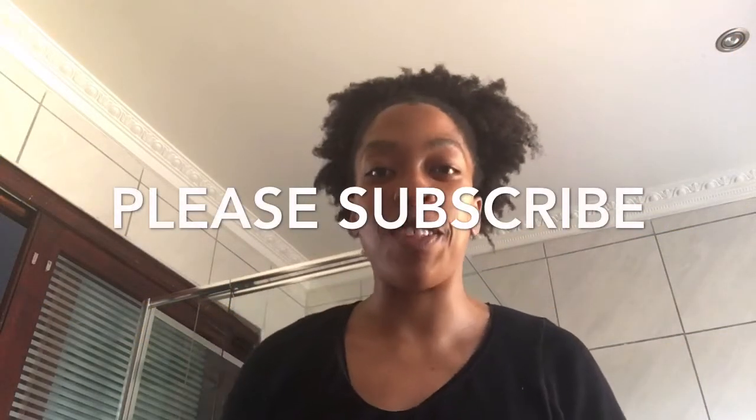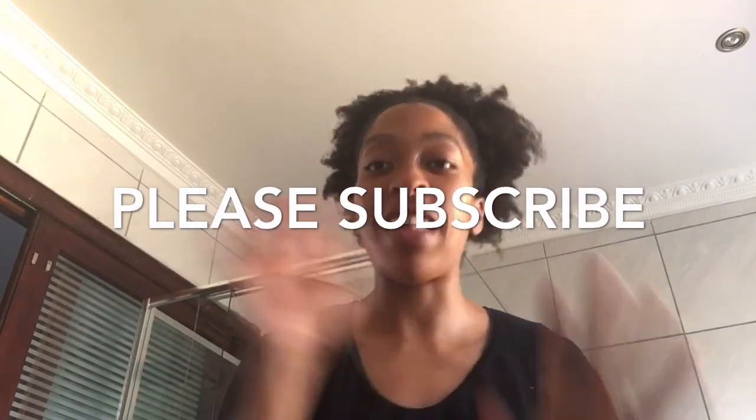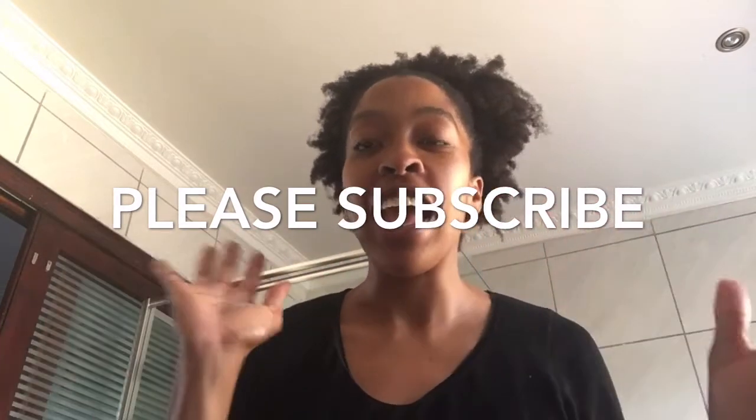Hi guys, I forgot to greet you in the actual video so I'm saying hi — it's Hope. Enjoy the video! This is my hair — last time my hair was in twists and I've just let out the twists.